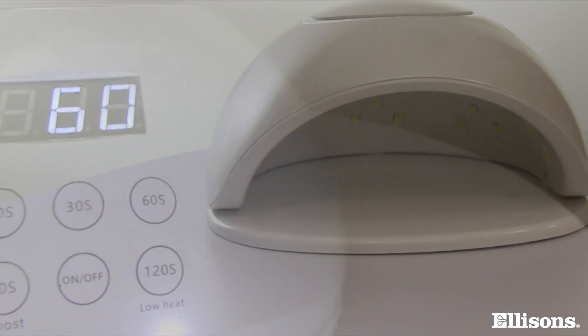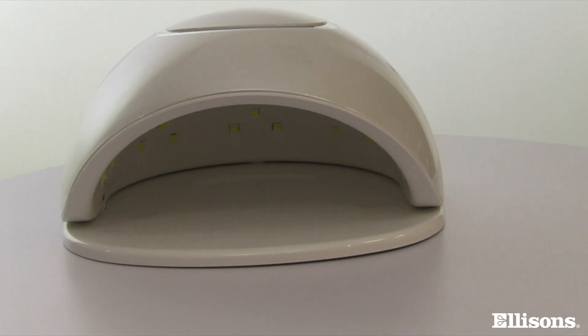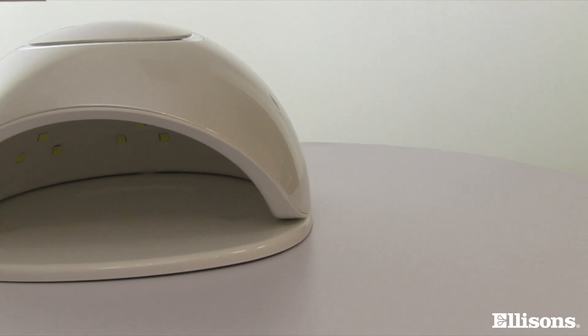This is a high-end lamp. It has an appealing shape with a pearlescent finish which is acetone resistant. This lamp is guaranteed to last 50,000 hours.